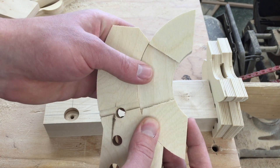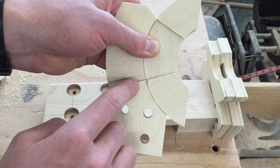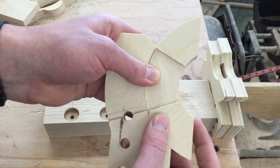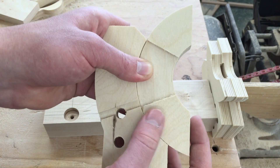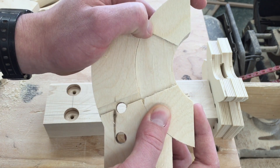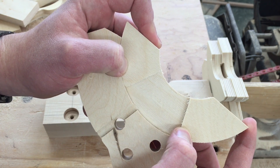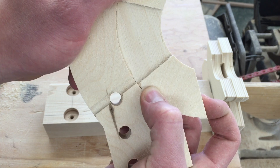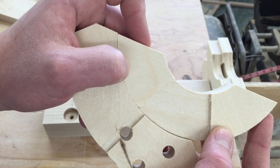The other side has this recessed area that we cut on the CNC, and that's for a bolt that goes through here. The bolt head is on this side. There's a block of wood that goes here, and when we loosen that bolt we can pivot this and tighten it at any point. My table's going to tilt from minus one to 46 degrees.